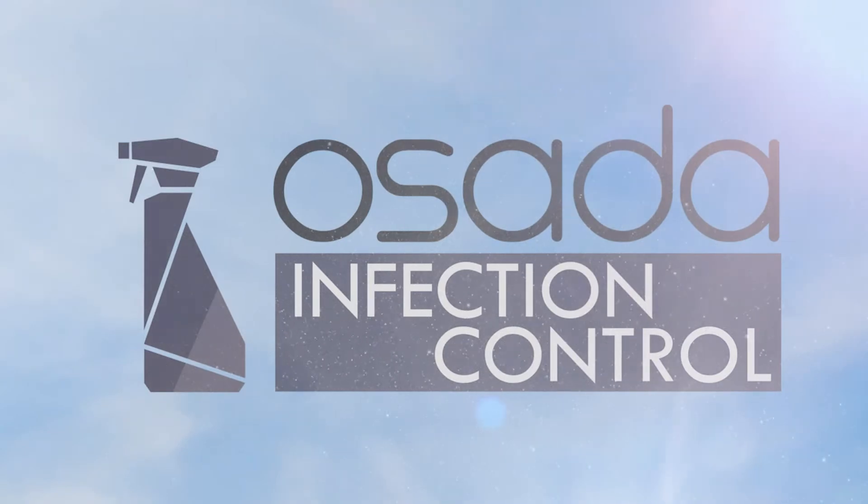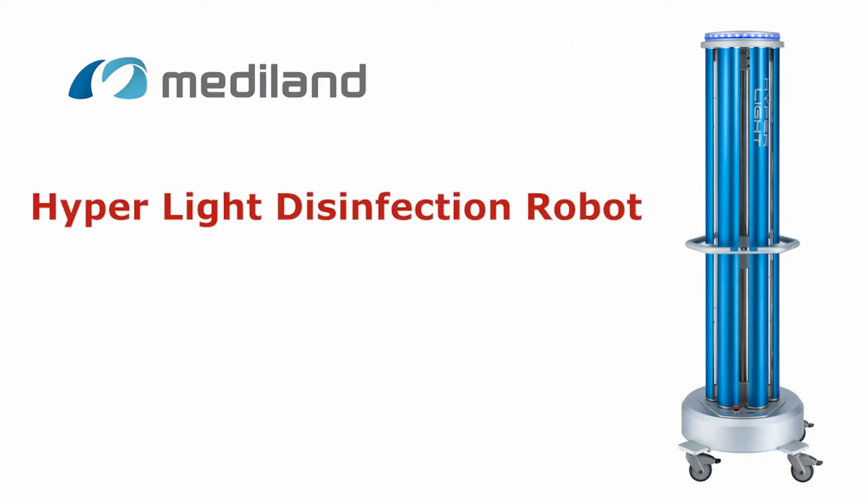The Department of Infection Control at OSADA is happy to present Hyperlite — a robot for room and surface disinfection.